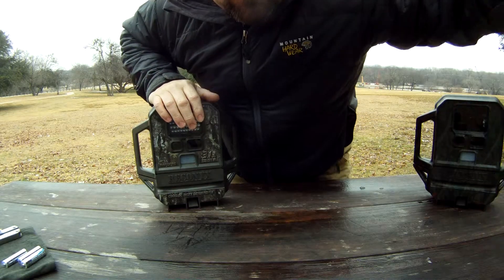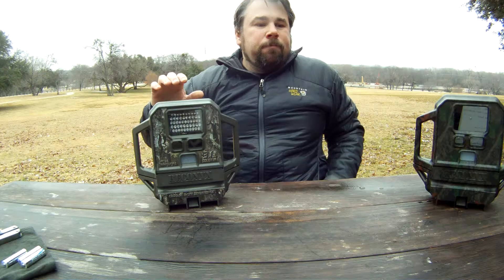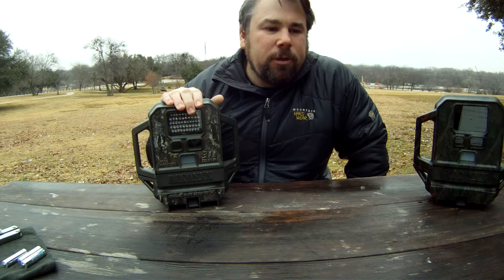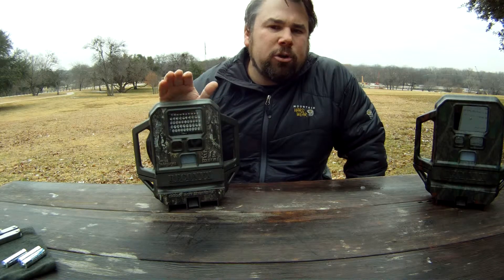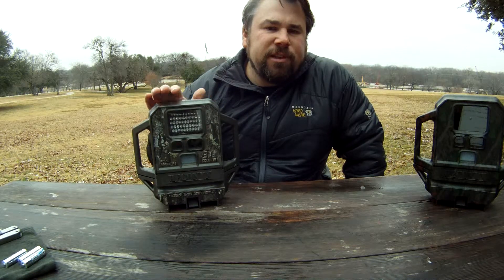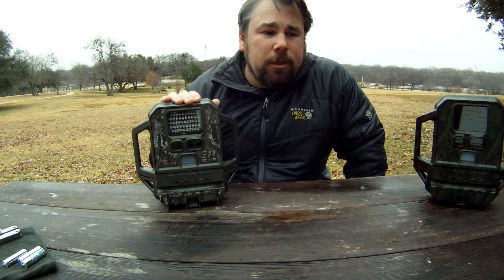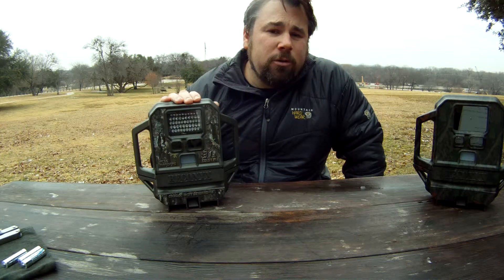Another setting covers how many pictures the camera will take. You can set it to take a picture every one second, three seconds, five seconds, ten seconds, or rapid fire, which just goes continuously. That's something you'll want to think about when setting up your camera.